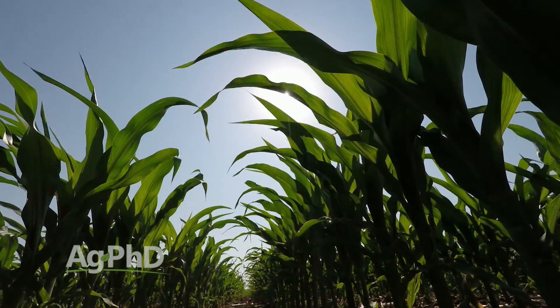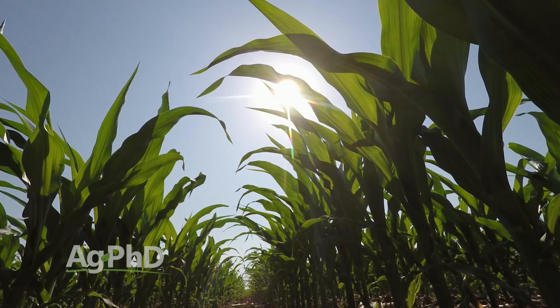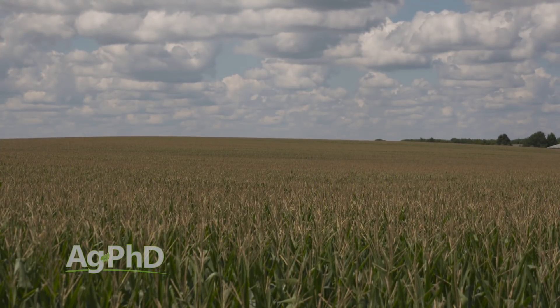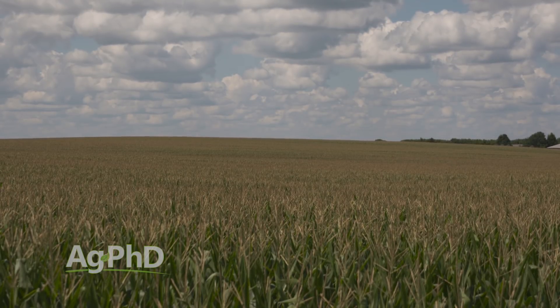If I'm going for big-time yields, maybe 4% base saturation K isn't enough. Maybe in a dry area of the country when I'm going for super high yields, I've got to have 6% or 7% base saturation K. Somehow, some way, you've got to get nutrients into that plant when that plant is filling its seed.